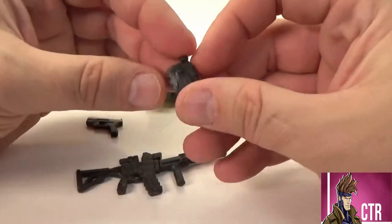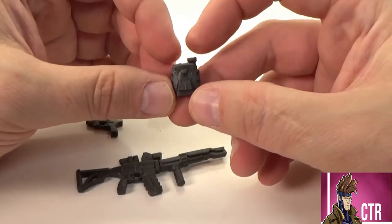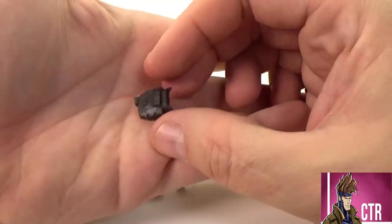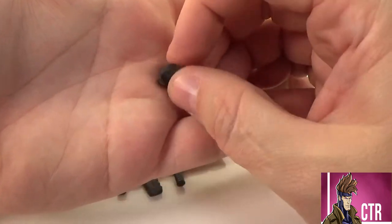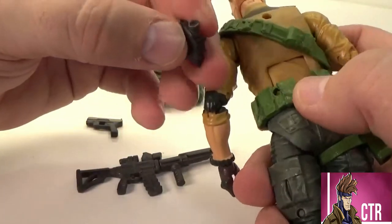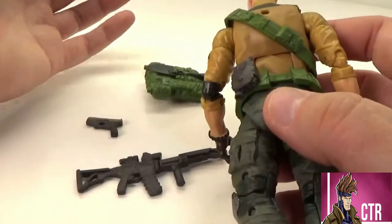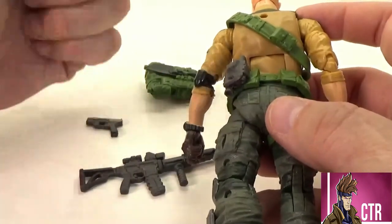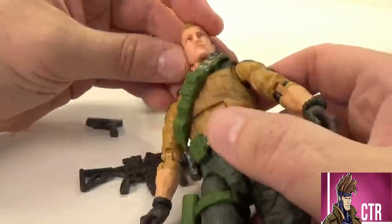He does come with night vision goggles. First time I saw it in the package I thought it was a plastic explosive, but it's definitely a type of night vision goggles or scope. It looks really cool — there's a lot of little details on it. The nice thing is it has this little clip, and on the back of Duke's belt there's a little spot where you just stick it on and pop it in. Anytime you can holster an item — a weapon, a knife, a gun — and the Classifieds do it a lot, that's a plus point automatically. The more you can holster, the more I love it.